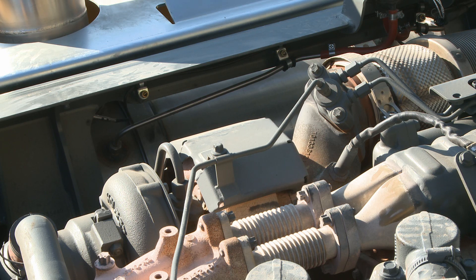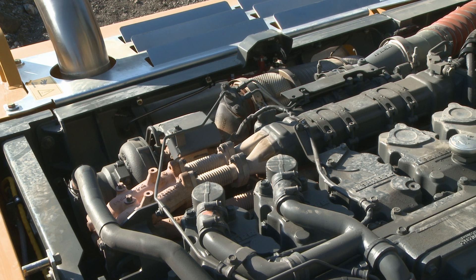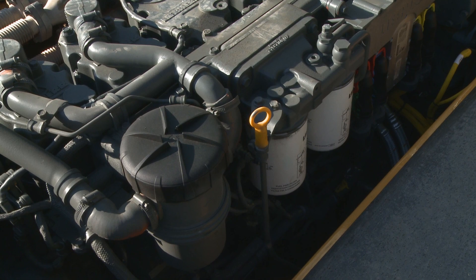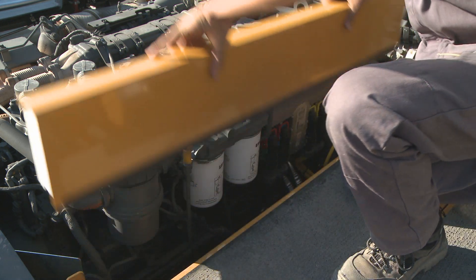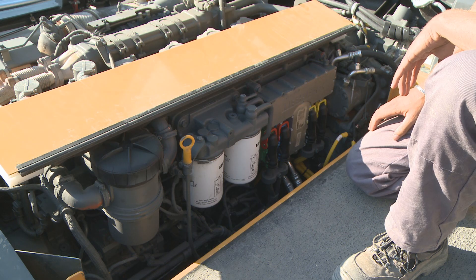On the back you can see the exhaust with the DPF system — this is the so-called hot side. On the cold side, you have access to all the servicing points. Right below, there are some removable platforms. Without any tooling, you can remove them and gain quick access to all the hydraulics and the lower part of the engine.